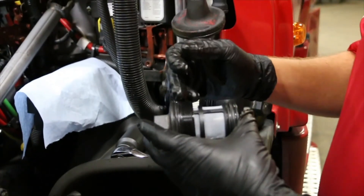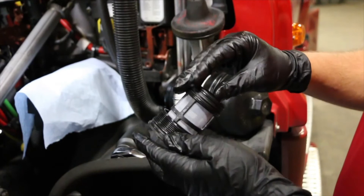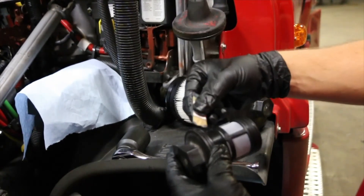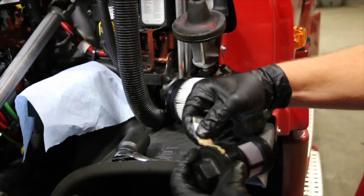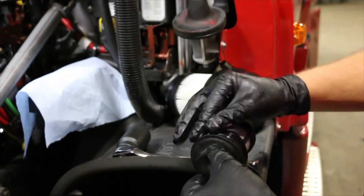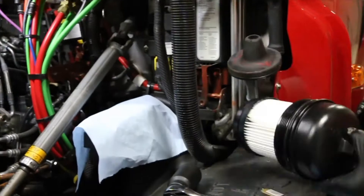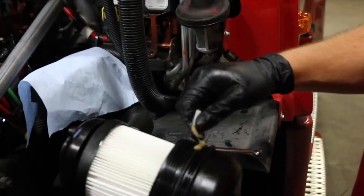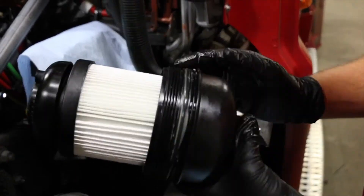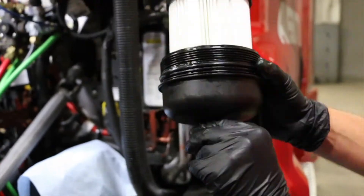Now that you've installed the new o-rings supplied onto the lids and the new pre-screen in the filter kit, you want to take the grease packs that are also supplied in the filter kit and grease these o-rings. This will ensure a smooth install and no leaks. You also want to apply grease to the o-ring of the fuel filter cartridge lid. Make sure that you have grease all the way around the entire o-ring so that it can get the best seal possible.